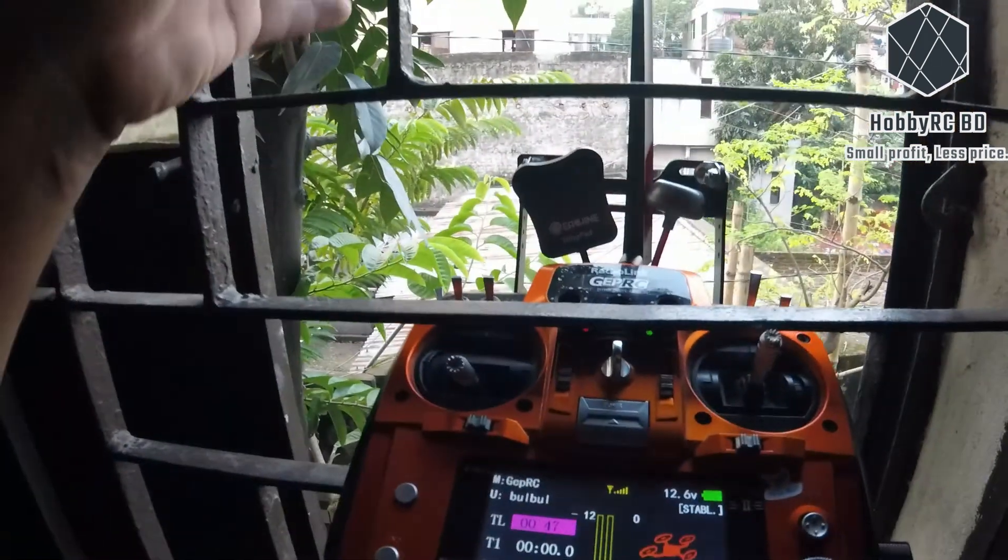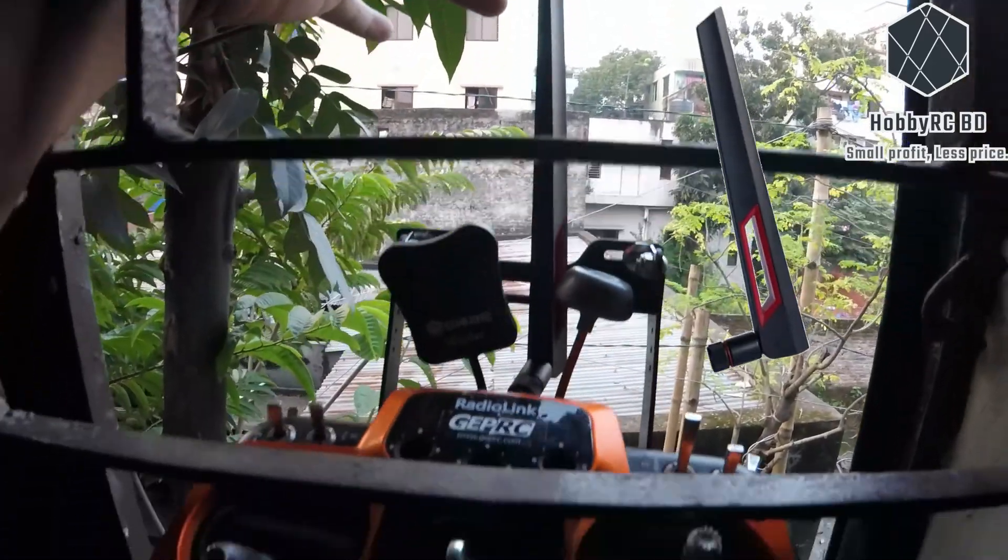Time for Test 2. This time with this modified antenna. Everything is ready.